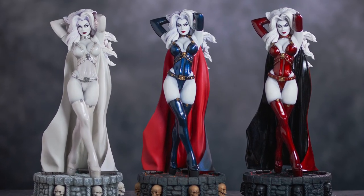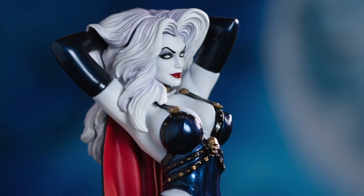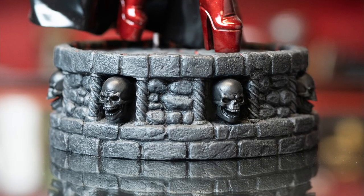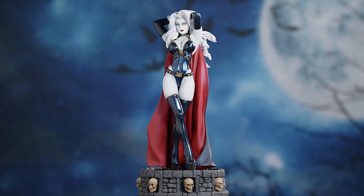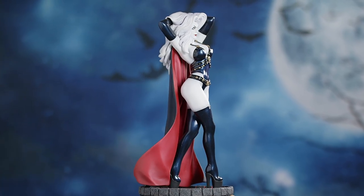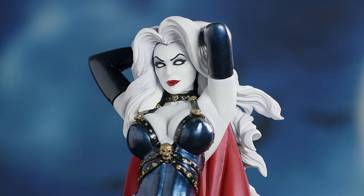The statues are cold cast in resin, 1/6th scale, individually hand-painted, and stand a mighty 15 inches tall, including base. Once complete, it will ship in a sturdy box featuring custom box art. Now let's take a minute and luxuriate in the love and detail invested in each edition of the Lady Death Majestic Statue Series.